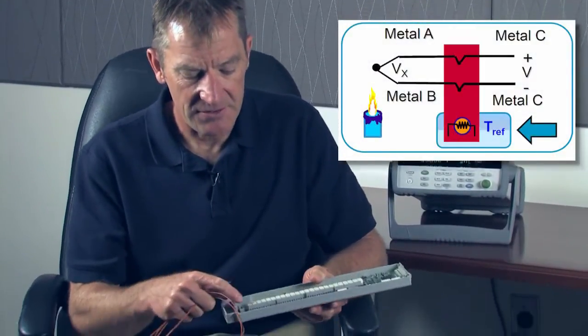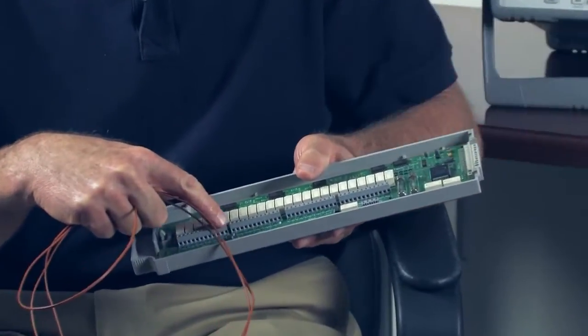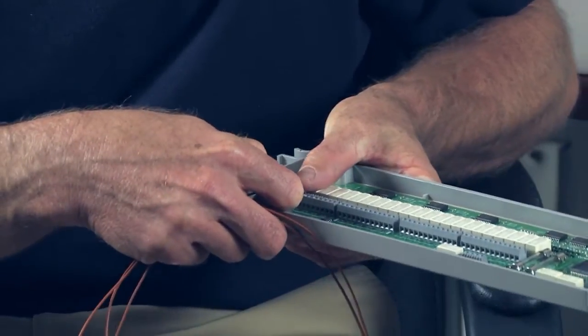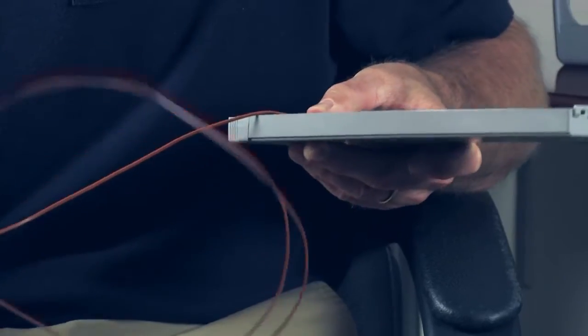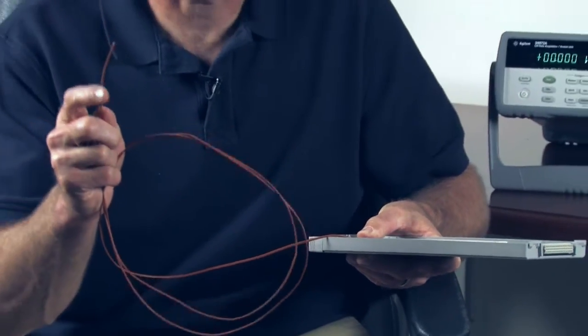So on our data logger cards, we have a built-in temperature reference. There's a temperature sensor that measures this temperature, and we can measure the voltage of our thermocouple and determine the temperature gradient across the thermocouple. And if we add those two temperatures together, then we can determine the temperature at the end of our thermocouple.